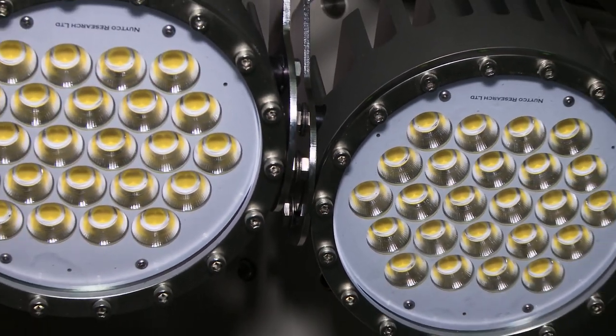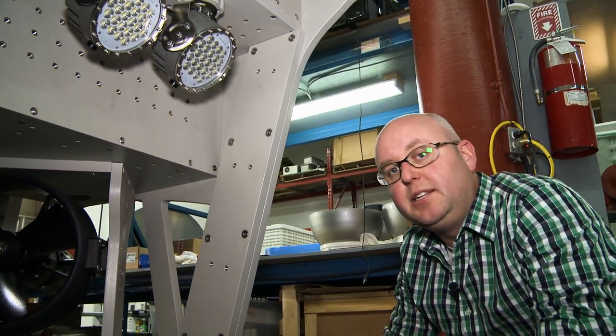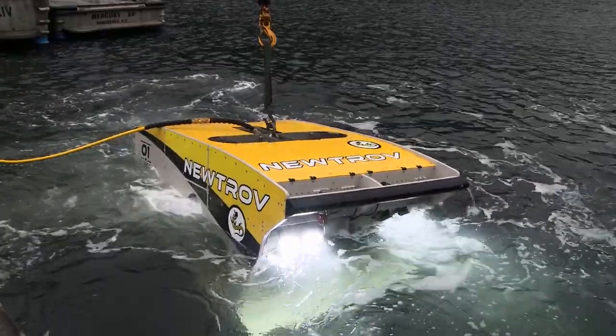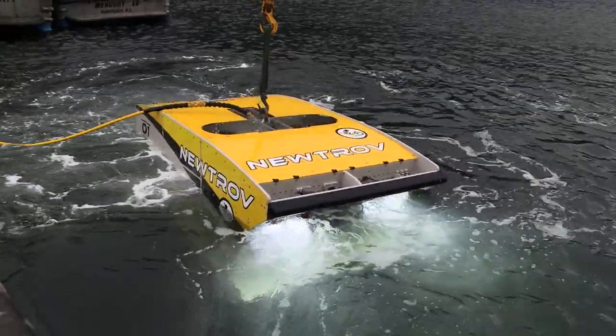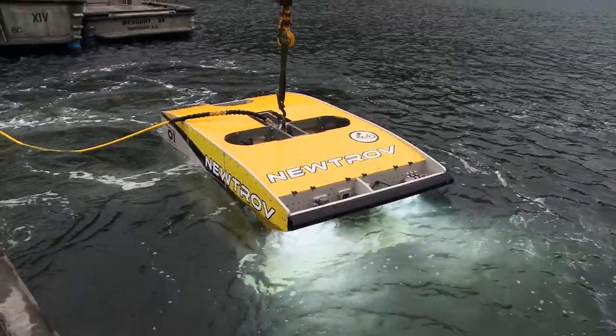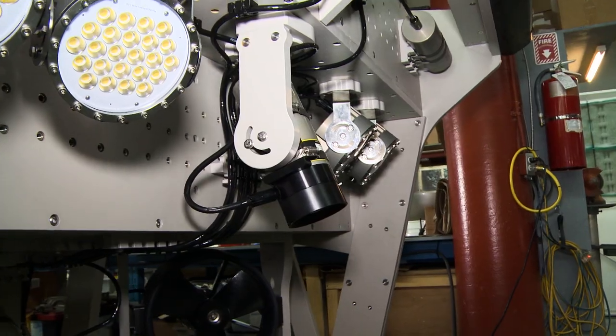Here we have our Nutsun 500 watt LED lights. There are a lot of people out there making sub-sea LEDs but they're typically limited to 50 or 100 watts. These are not equivalent to 500 watts — they are 500 watt LEDs, which means they produce over 70,000 lumens each, and the vehicle can support up to 12 of those.